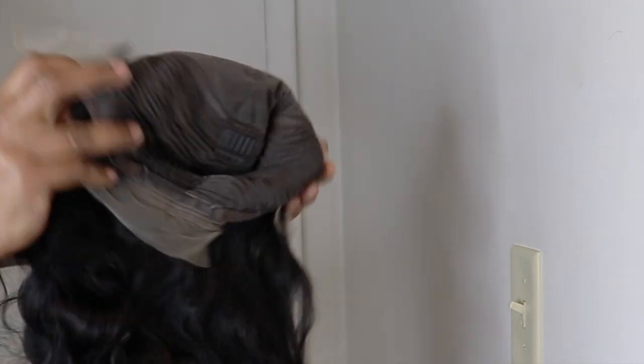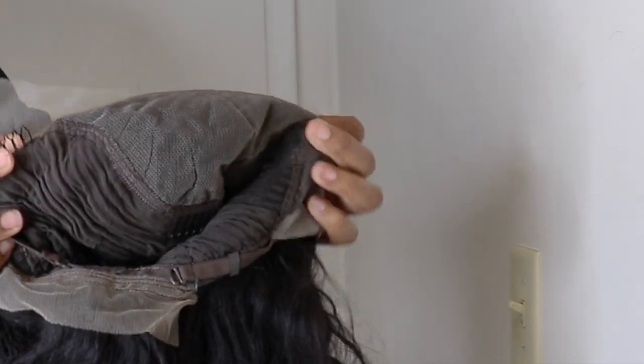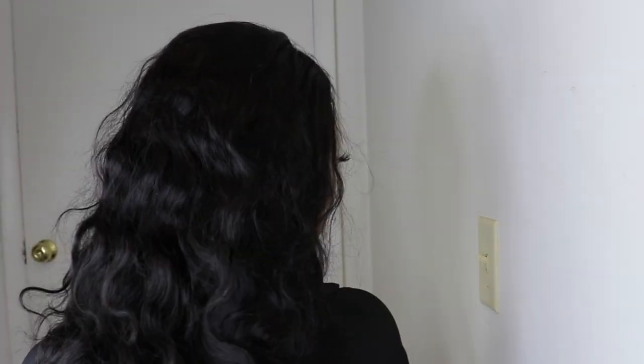The unit has a comb on the back, just a little strap, two combs in the front, and one in the middle. This unit is from Hallie Express and it is a 13 by 6 body wave unit. This is how the wig looks when you put it on. Just by looking at the wig you can see that the hairline is a little dense, so I'll go in and pluck the hairline and shampoo the hair, then I'll get back to you all.